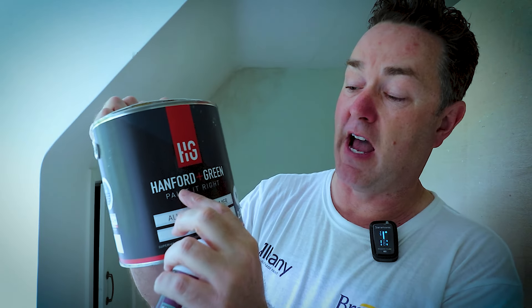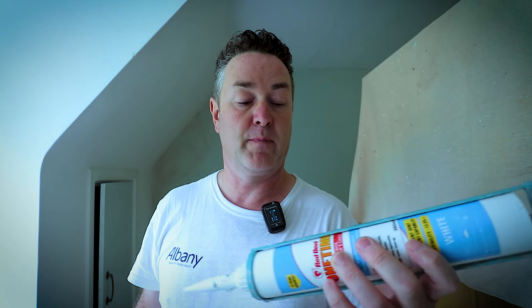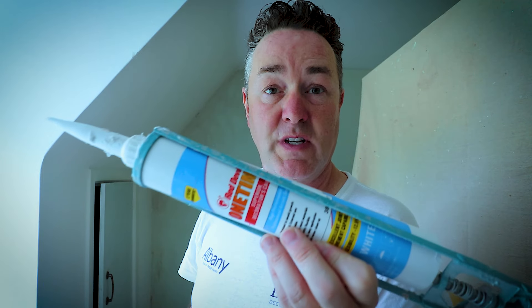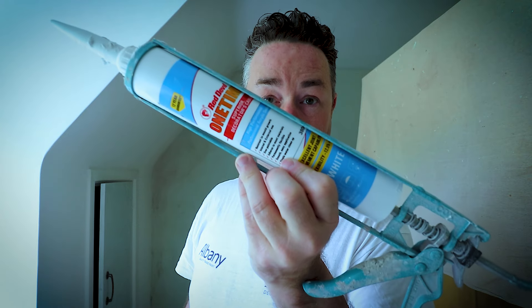I'd already prepared the woodwork — rubbed it down with Merker, gone round anything that needed addressing: sanding down, raking out on the angles, dusted off all the way around the edges. Then I applied the Hamford & Green all-purpose primer around all the woodwork while I was waiting for that wall to dry. By the end of the day I could go round with my caulk gun — I use the One Time interior/exterior flexible Red Devil caulk, which you can paint over pretty quickly — and went over all the skirting boards and anywhere that needed caulking. It was nice and dry for me today.